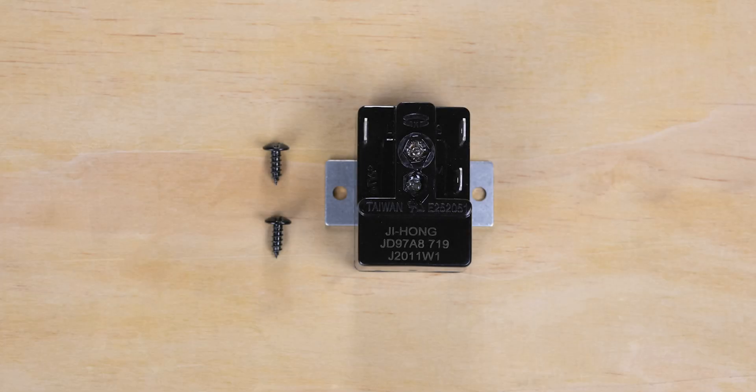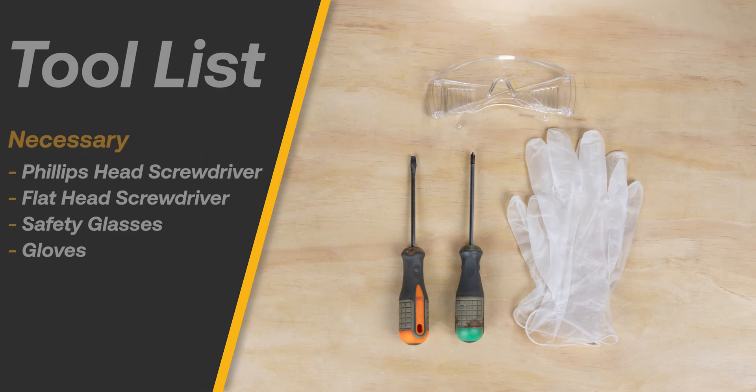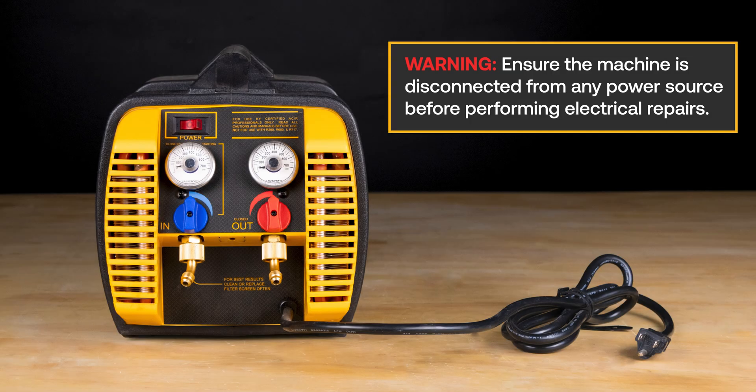The EL5017 and EL5027 are the 115 and 230 volt motor start relays for the G5 Twin and G1 single recovery machines. Here is a list of necessary tools for the replacement.